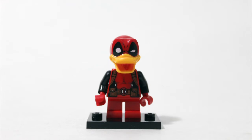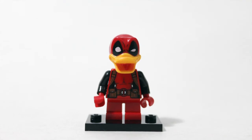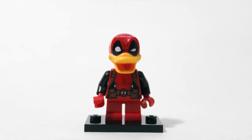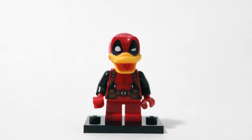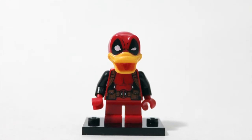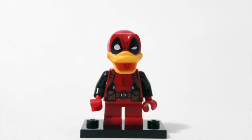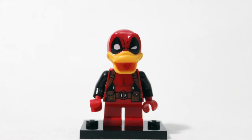All right Toygander fans, this is KB here with Toygander Bricks. I'm just finishing up a case of DF. I know this is already released and people have seen it, but I need to comment on it because I'm from the era of Howard the Duck. This is a crossover — Howard the Duck Deadpool — and I need to be able to talk about it.